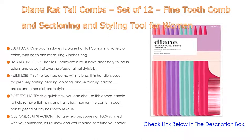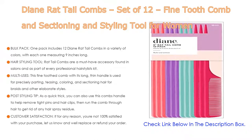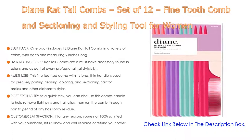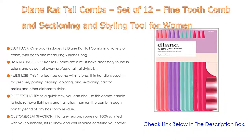As a post-styling tip, you can use this comb's handle to help remove tight pins and hair clips, then run the comb through hair to get rid of any hair spray residue. For customer satisfaction, if for any reason you are not 100% satisfied with your purchase, let them know and they will replace or refund your order.